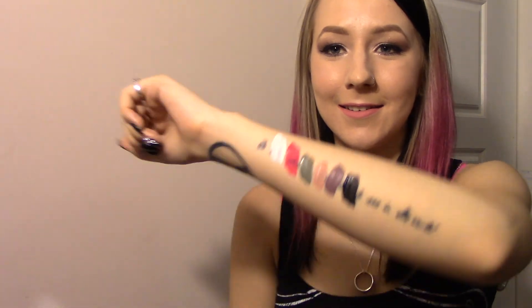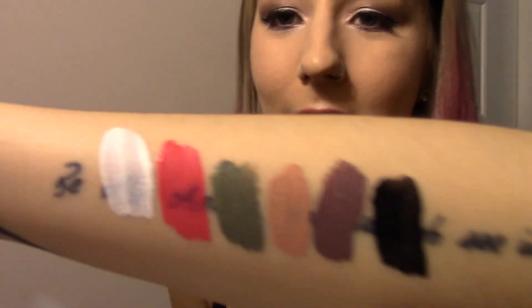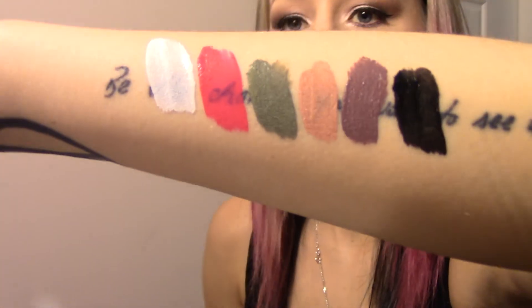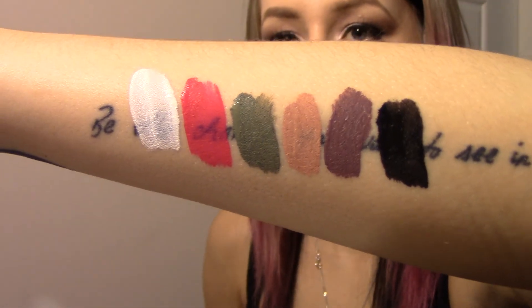Go get that. There's the swatches. My arm is double jointed — isn't that weird? Okay, there they are. Let's do a nice close up just to finish this video of all these swatches.